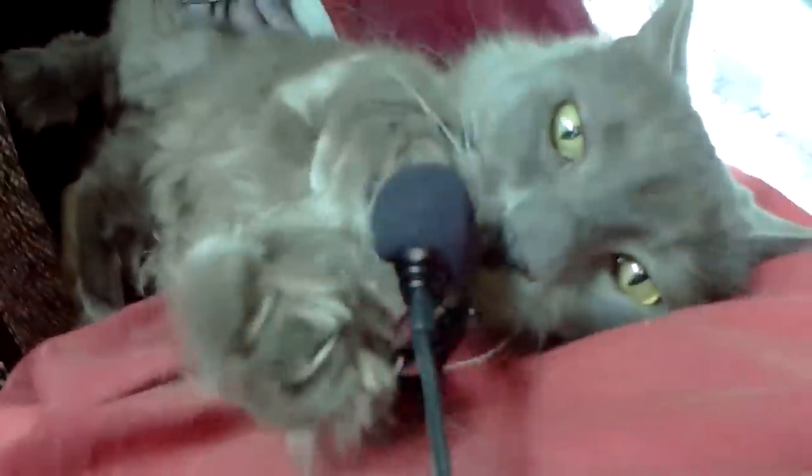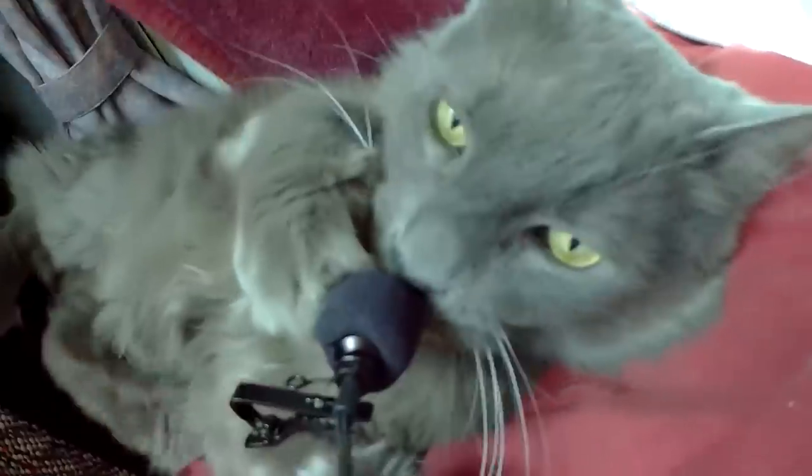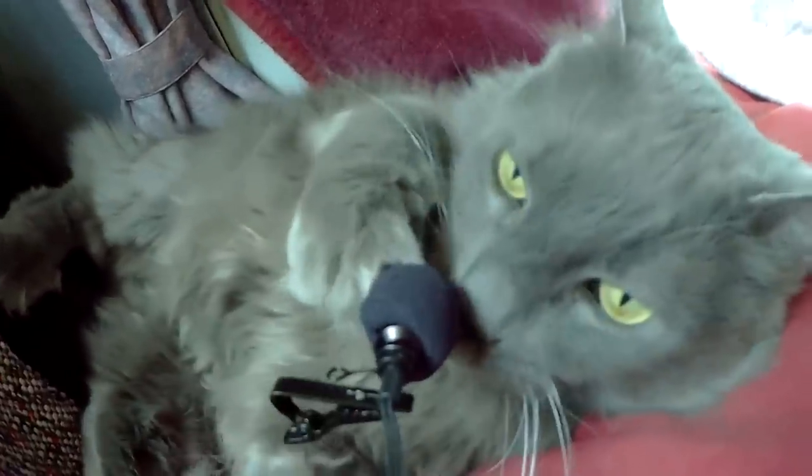That's it for now, until next time. Odin commands you to like and subscribe and clean my litter box. There's the floor mat back in, nice and clean. It should last 24 to 48 hours before it's filthy again.